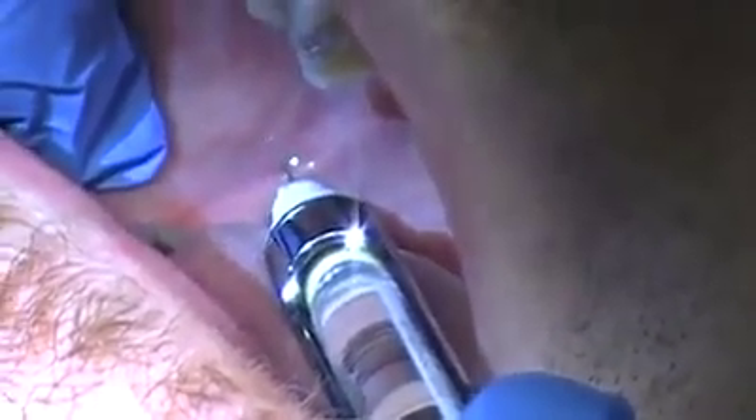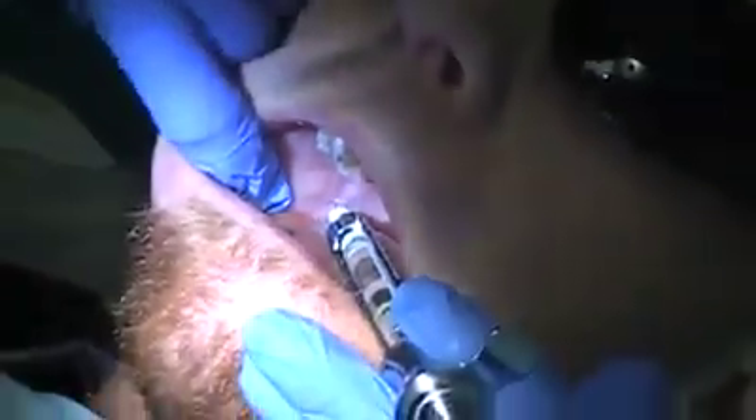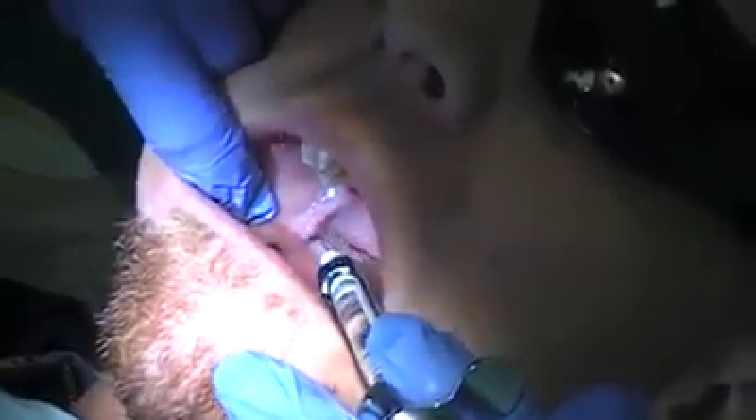Then we're going to head in the rest of the way. You want to be about two-thirds to three-fourths of the way in and contact bone gently, then let off the bone. Aspirate — it's negative. You're going to give comfort drops, wait five seconds.